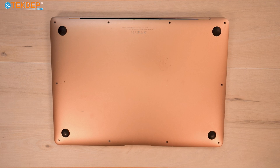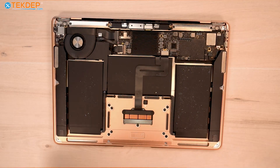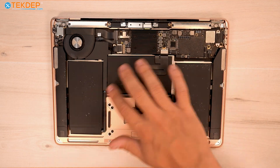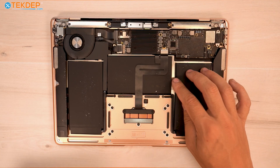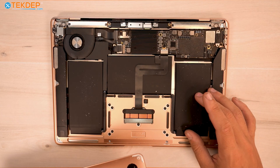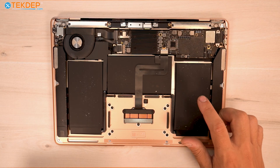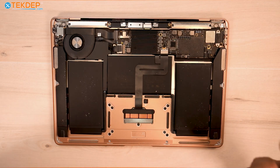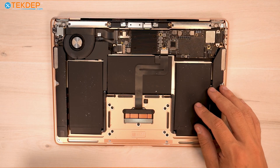With those screws removed, we can go ahead and pull off our bottom case. You can see this right battery cell — this is a three-cell battery, one, two, and three. This cell is failing and swelling, which caused our top case to already begin to open. This is why we are replacing the battery. Typically you see two, or as little as one, cell go bad when you need your battery replaced.